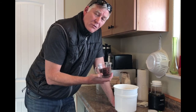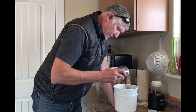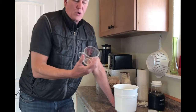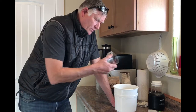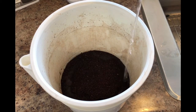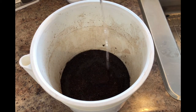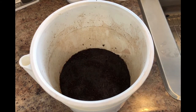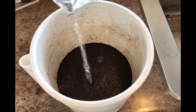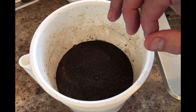Here's the six ounces of coarse ground coffee and I'm pouring it on top of one cup of water. Once you dump that in, now I'm going to pour three cups in a circular motion — six ounces of coffee followed by three cups of water poured in a circle, soaking all the grinds. The three cups of water go in and then I let it set for five minutes.